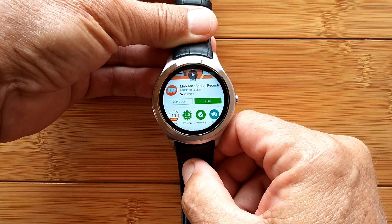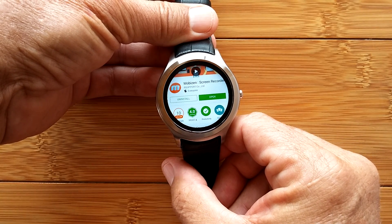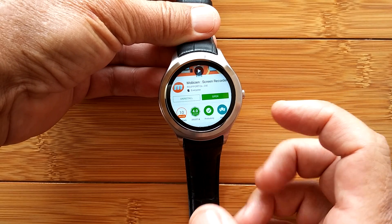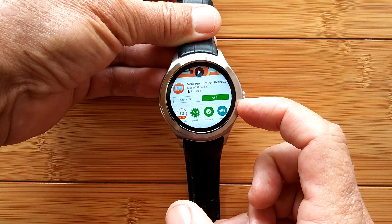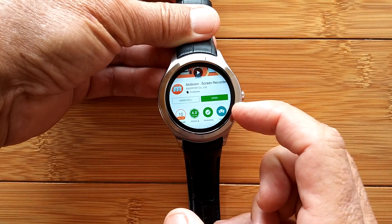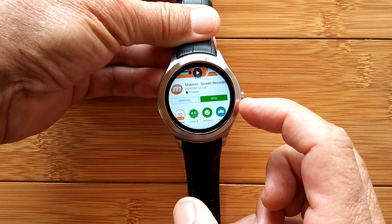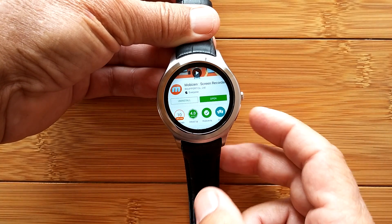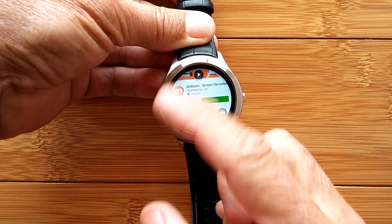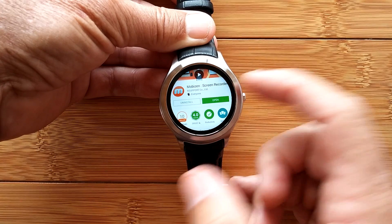The first app I am installing is a particular class of apps that allow you to remotely control and move files back and forth between your watch and another device, like a computer, your phone, or a tablet. I've chosen MobiZen - I'm comfortable with that, though there are others on the market. MobiZen is really nice because it's an app you can install directly on your Android device. I use it to control my watch, my phone, and my tablet. It can be operated from within a web browser from any device. I searched for MobiZen, found it on the Play Store, downloaded it, it's installed, and I'm ready to open it.